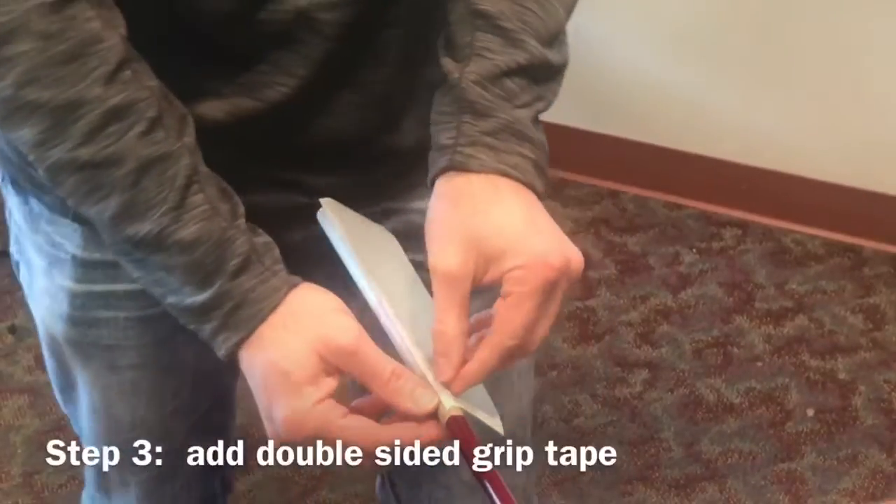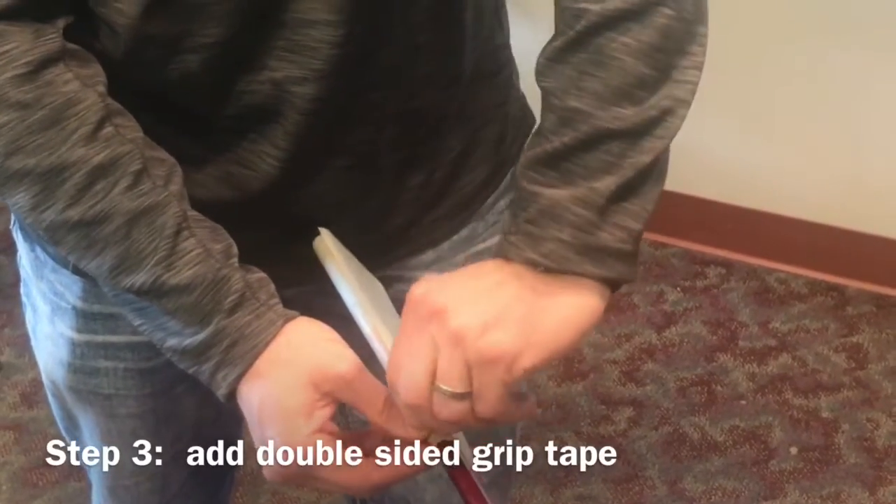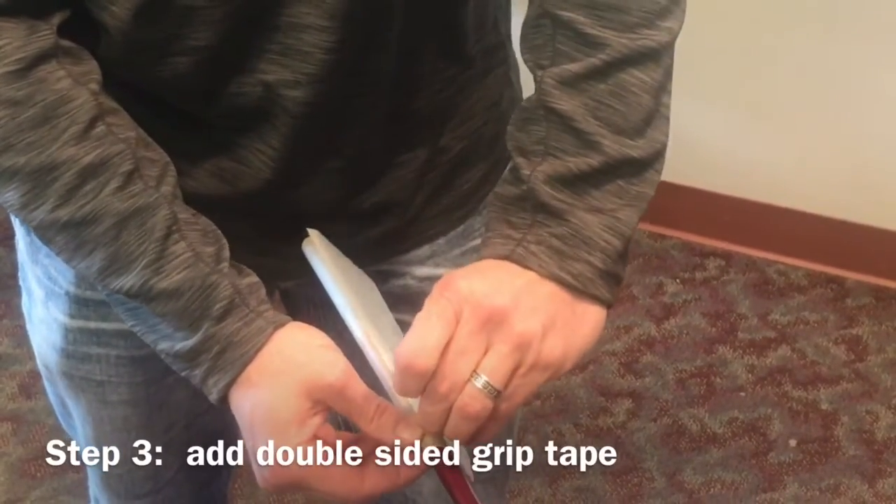Now we're going to apply some tape to the club. This will help adhere the grip to the club.